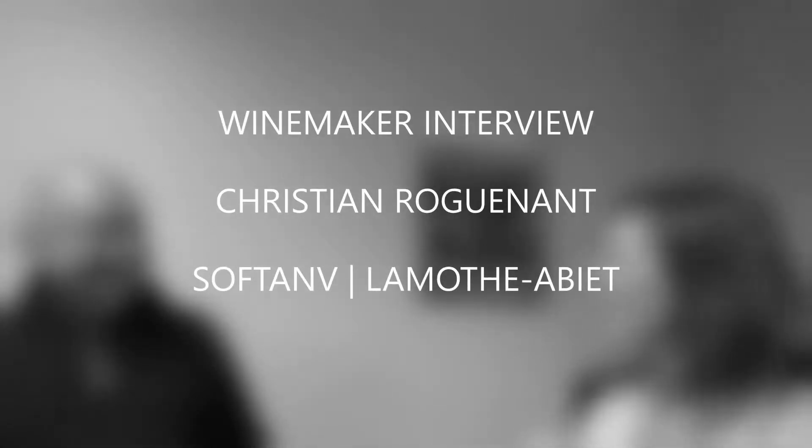Christian, thank you for sharing your winemaking experience with us today. Bonjour, Eglantine — it's always a pleasure to see you. Bonjour!